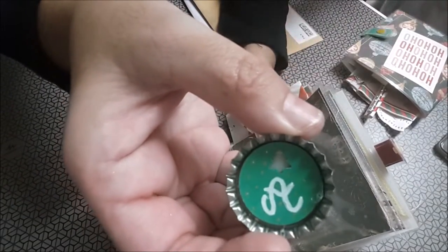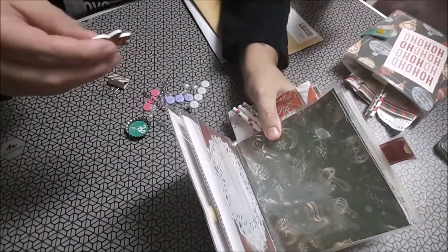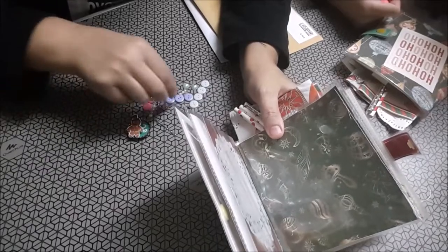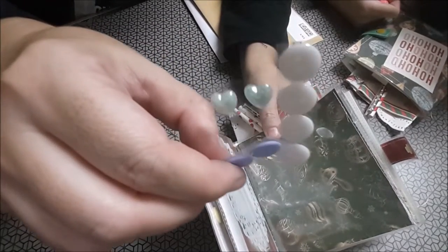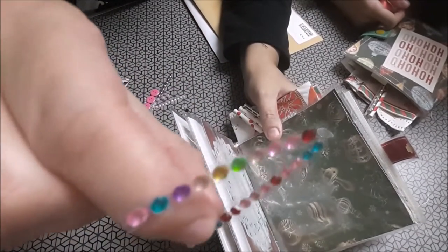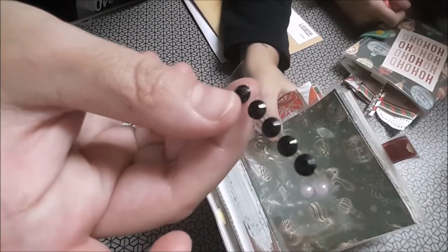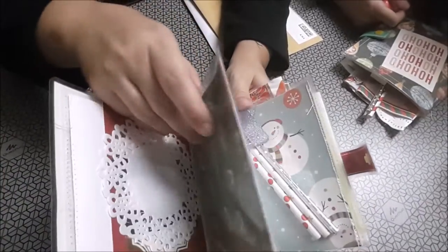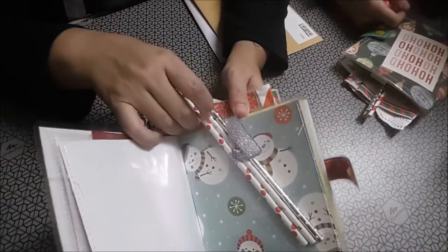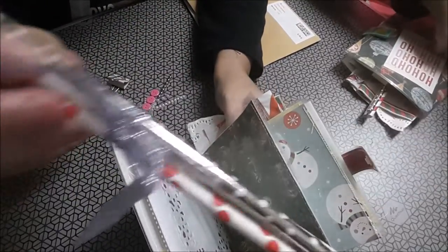¡Ay, mirad! Un árbol y ha puesto la A de Aurora. Una maderita del muñeco de jengibre. Botoncitos. Brilli brilli de colores en negro. Unas pajitas con su laciaguito.